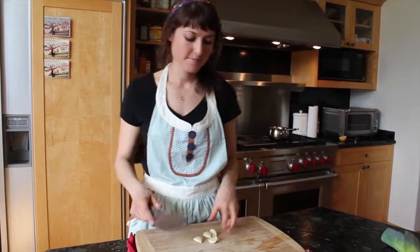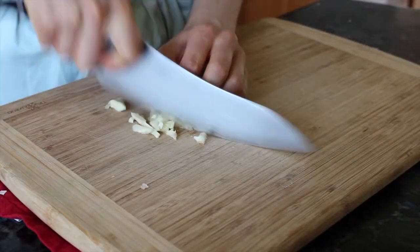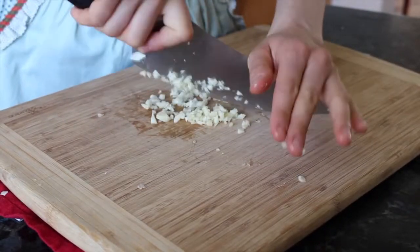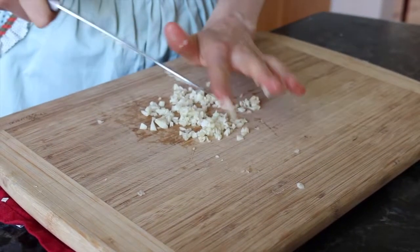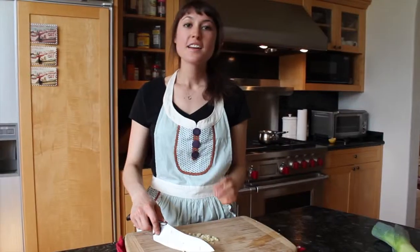Now we're just going to mince it up. I'm going to run the blade with your knife on it. Since this is going to be cooked down, you don't have to get it perfect, just enough so that it intermingles with all the other flavors in the dish. Now that we have that minced, we're just going to set it aside and move on to our leeks.